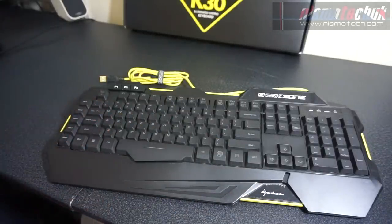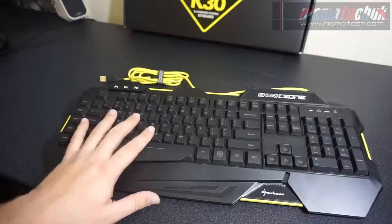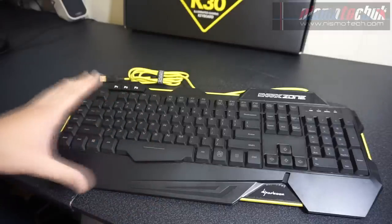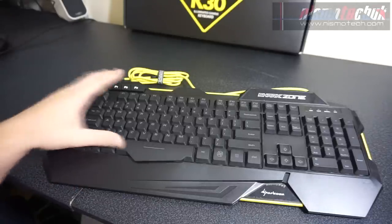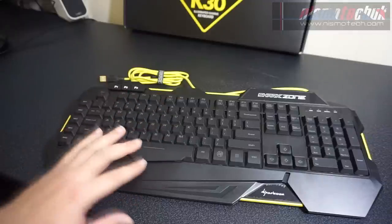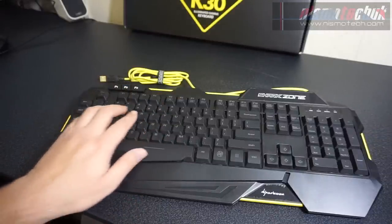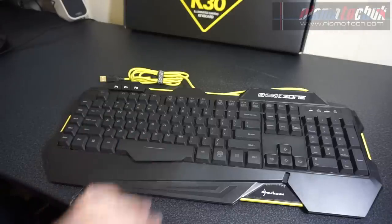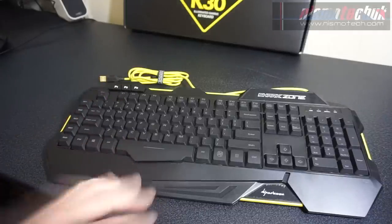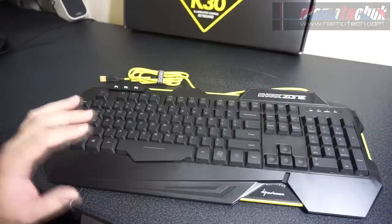It's not mechanical — it's a rubber dome. So with that in mind, you're not going to get the noise or tactile feedback you'd expect from mechanical. But for £20, this is a fantastic entry-level gaming keyboard and I would personally use it myself for gaming and typing. The spacebar is larger in the middle, which makes it a lot easier to press especially when gaming. The actual keys themselves do seem to be a little bit larger than the majority of keycaps on the market. Really impressed with that.